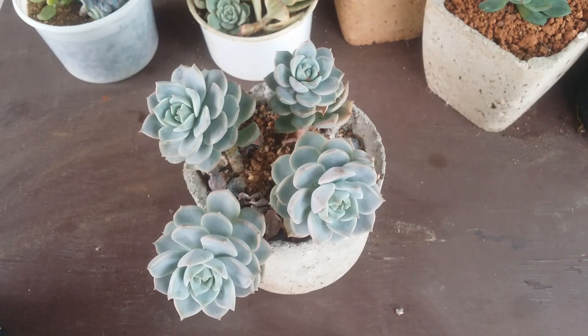Hi guys, welcome to my channel Ashkarnor. I hope you guys are fine and safe. A lot of you were asking for a video on leaf propagation — a complete video on leaf propagation. The video is going to be very long, so I'm going to make it in parts and put it in a playlist.